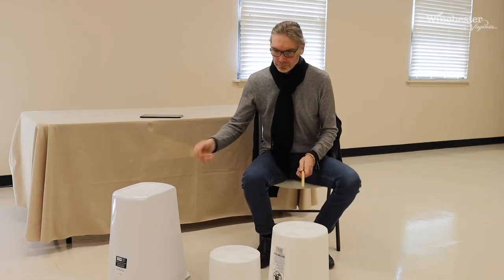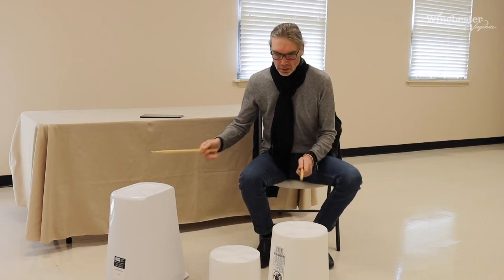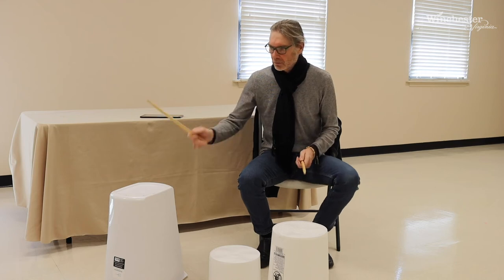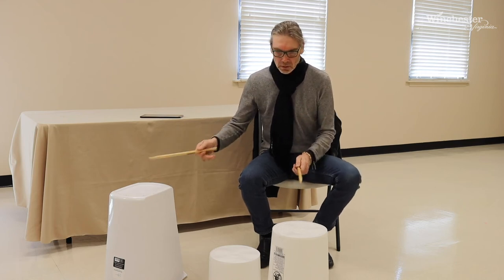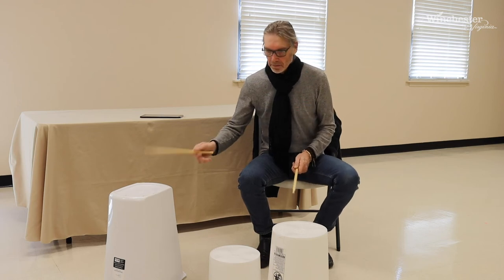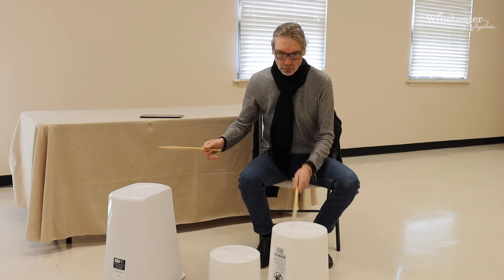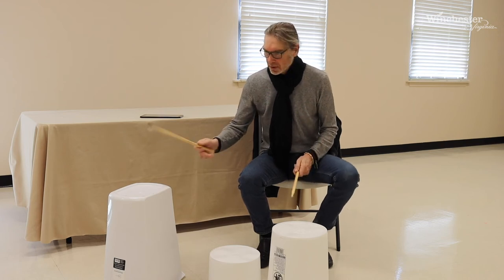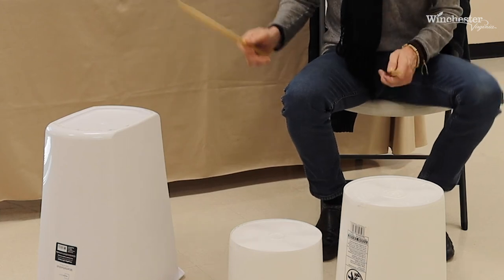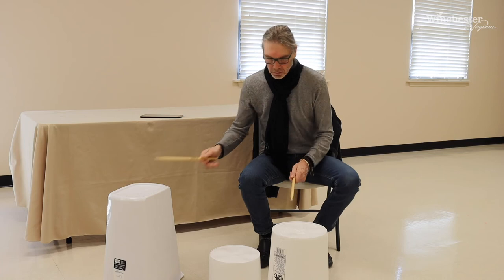Do you hear the difference in the tonalities? Just like that — two beats, right hand, one to the left. Just like that, keep going. Down here.